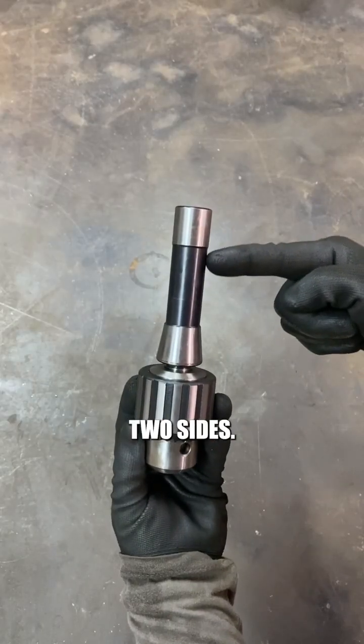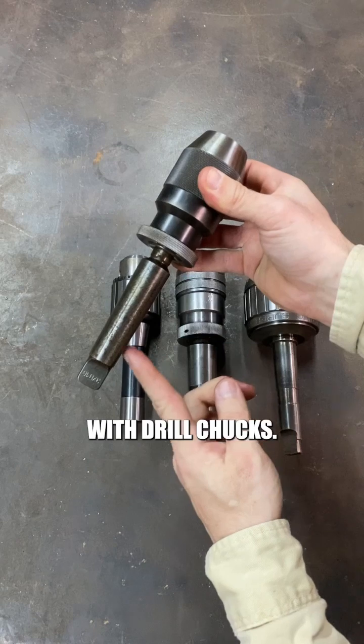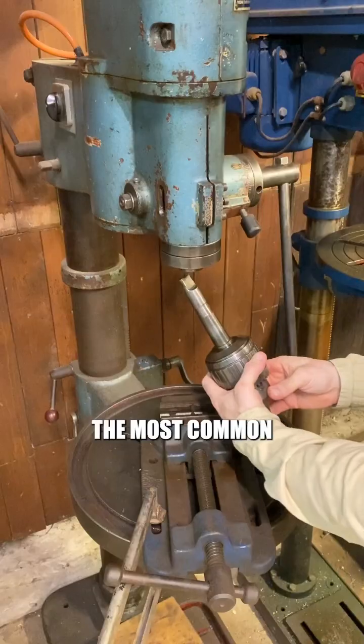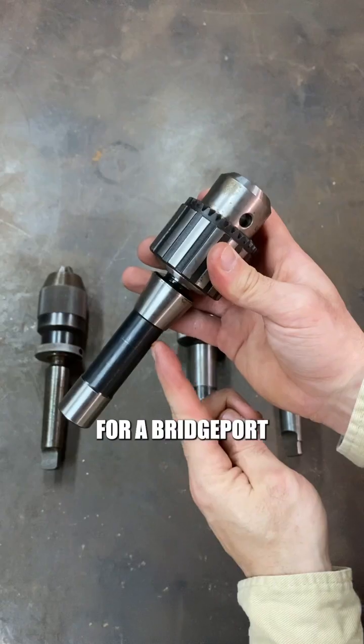Tool holders have two sides: they connect into the machine taper side, and the actual tool holder side where the chuck fits on. With drill chucks, the taper side can be any taper that fits the machine you use. The most common will be Morse taper for a drill press or a lathe tailstock, or R8 taper for a Bridgeport.